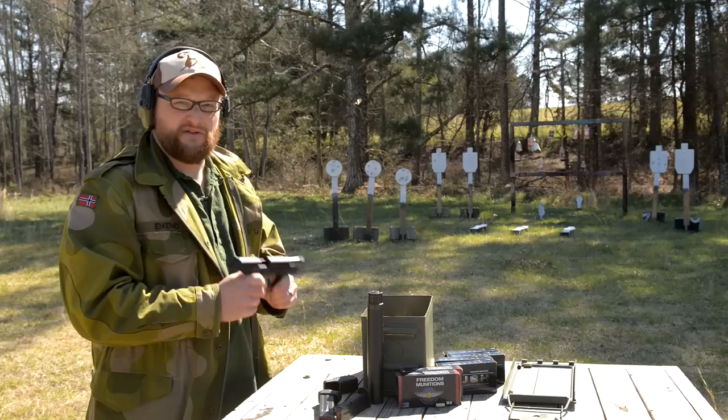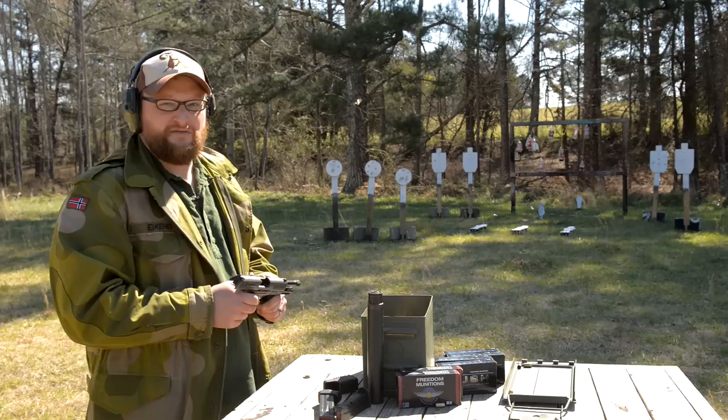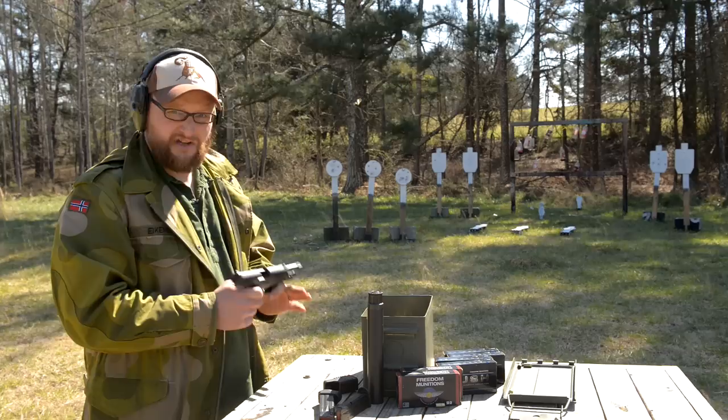I purchased this particular pistol for my wife. We went to SHOT Show a couple of years ago and she got to shoot a .40 caliber version and loved it. She was bugging me about it and I finally got around to picking one up, and we've been shooting it and just having a lot of fun with it. Recoil impulse is nice and gentle, and the gun is really easy to field strip.